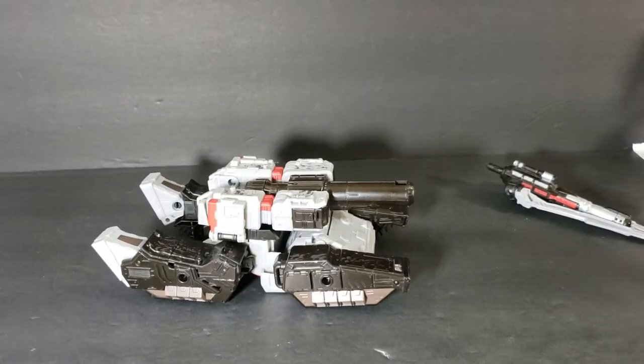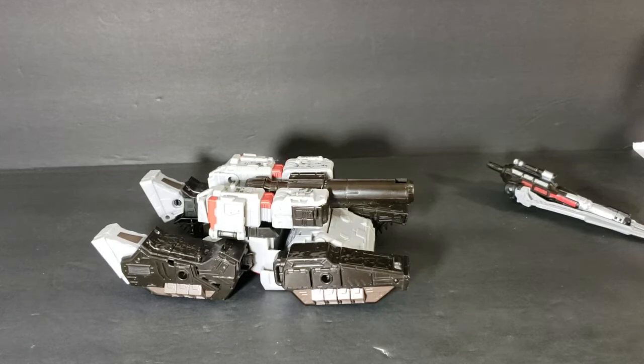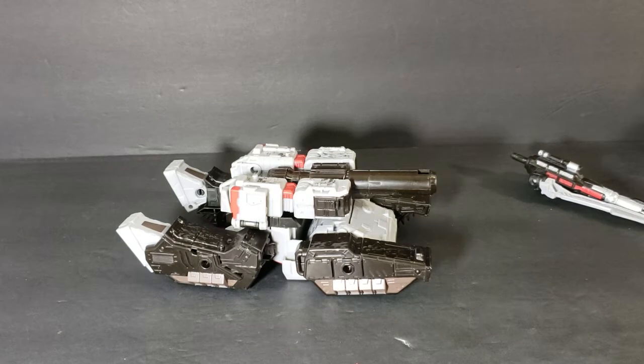So anyway, there you have it — Transformers Siege War for Cybertron, Megatron. I'm going to try to do a lot more of these Transformers videos. I know a lot of you really like the History and Origins videos, especially my Highlander series — I have not given up on that, and I will continue to do those. But Comageddon TV is a place where all geek culture collides, and there are a lot of Transformer geeks out there. I'm one of them.